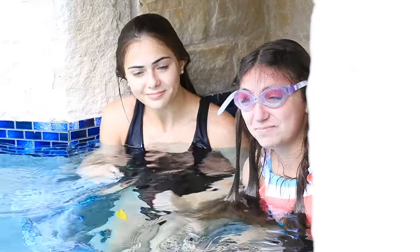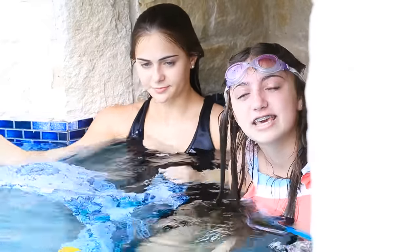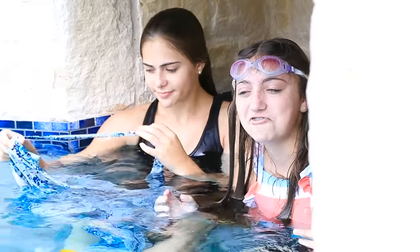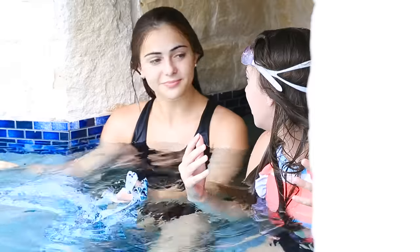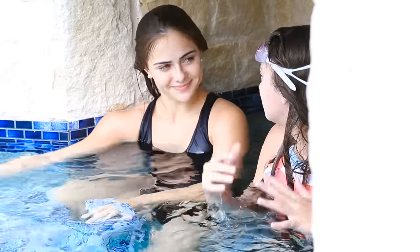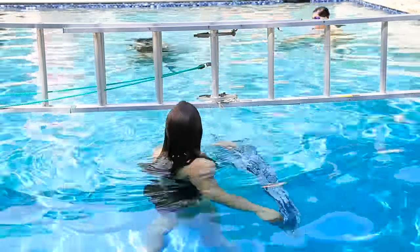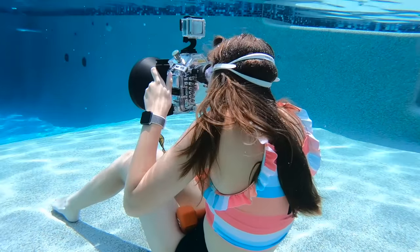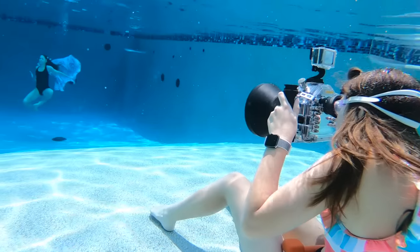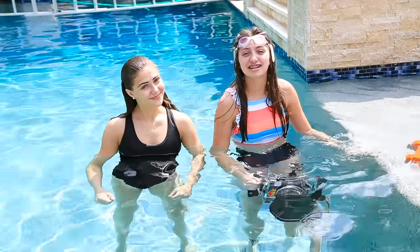I'm in the grotto because it's the only place that's dark enough to actually see the camera, especially when it's in the underwater case. It's kind of hard to see the pictures, so I find shady spots are easiest to review the actual pictures and get an idea of what they're going to look like. And then Lily's here to see what she needs to work on and what we need to do to move forward.